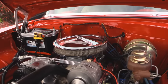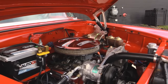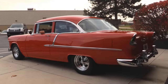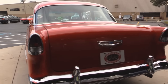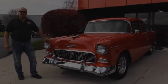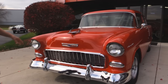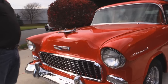Let's fire this 55 up. Check the restoration out on this baby — all the chrome is beautiful, it's got to be brand spanking new. The bumper looks great, the grille looks great, the bezels on the headlights, around the marker lights, the airplane on the hood, the emblem on the hood.